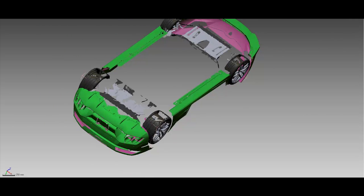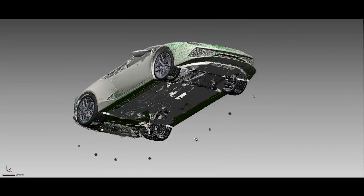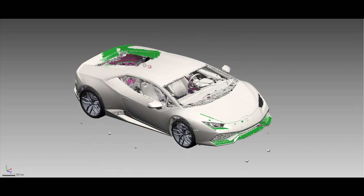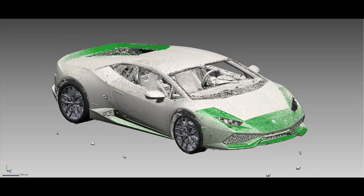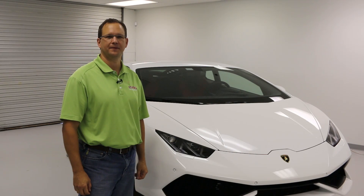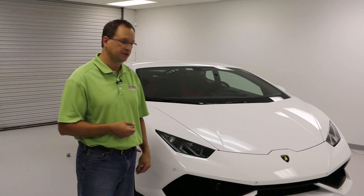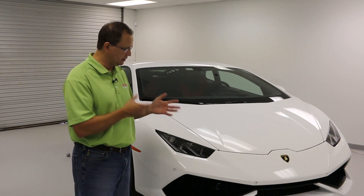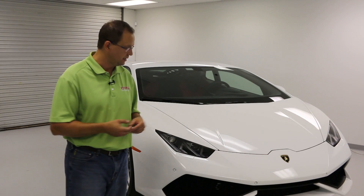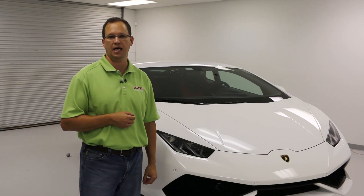Turning back on the Surphazer data and rotating it around, you can see how having the two data sets merged together really gives us a nice model to work with, so that we can go to the next stage and start working on the design of some front splitters, some side ground effects, some rear diffusers, and other products. Thanks for taking the time today to watch this video. I hope you learned more about the 3D scanning process and what it takes to scan a vehicle like this using two different 3D scanning technologies. Check back on our website often at www.ems-usa.com as we're going to be updating this project and showing some of the products we're going to design and prototype for this vehicle.